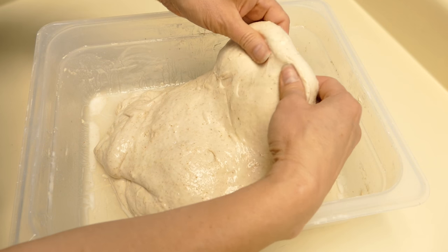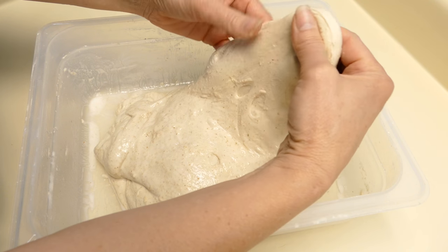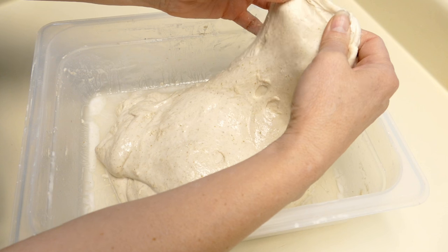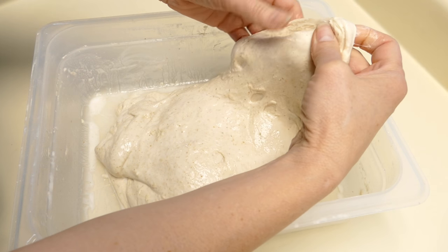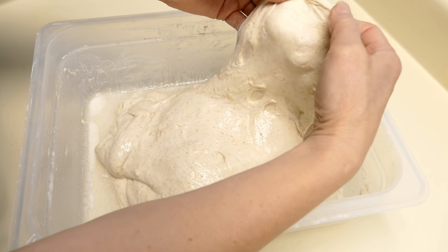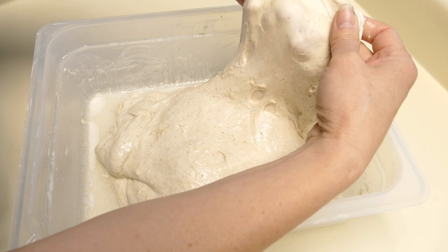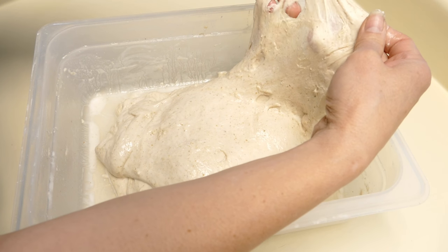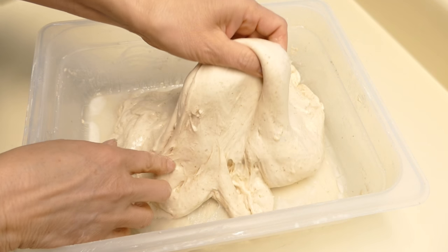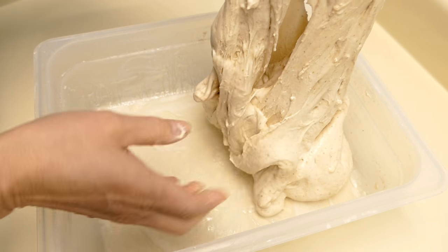We'll see how the windowpane's doing now. The dough is in layers, so it's a little bit hard to pull a windowpane. When you do a double hydration, it's in layers. That also helps to give you the large holes in the bread. It feels a lot stronger — it's hard to tear. You can see it's in layers, and this is from folding and having the water incorporated inside.